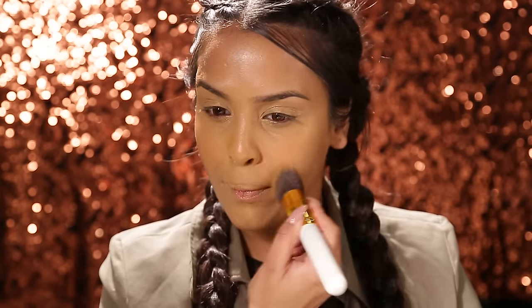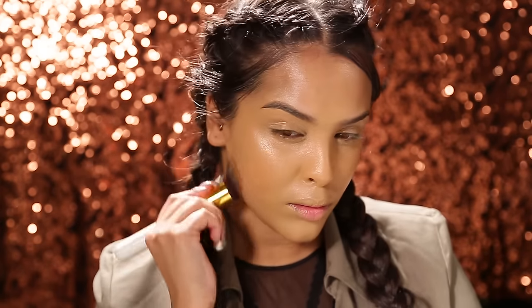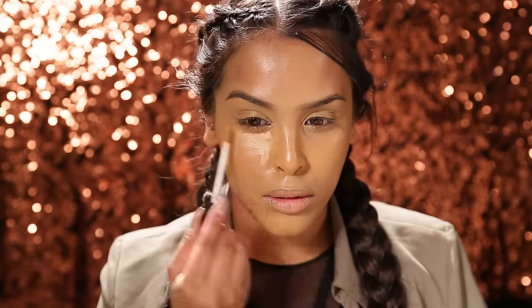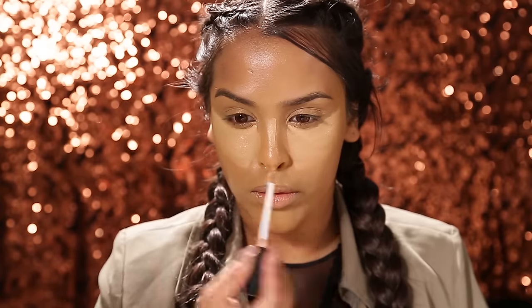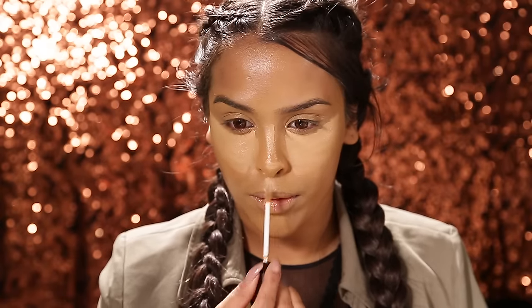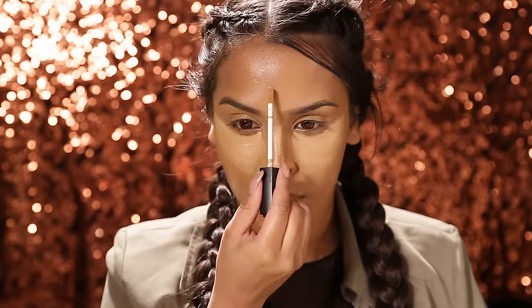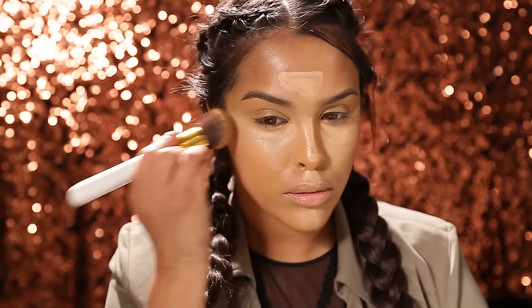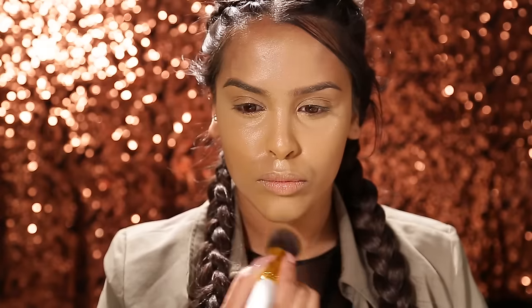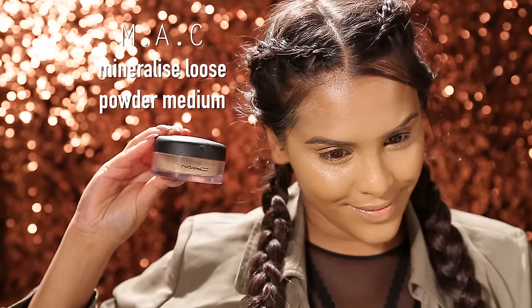I've been using a brush recently just to pat everything in because I feel like it gives more of a flawless cover and it doesn't move the product around too much. Then I've been using NARS in the shade Ginger, which is about two shades lighter, taking this on all the high points of my face to create a really nice highlight and add dimension. Then just packing that concealer on — this is a Kim K inspired look so you don't have to do it as heavy.